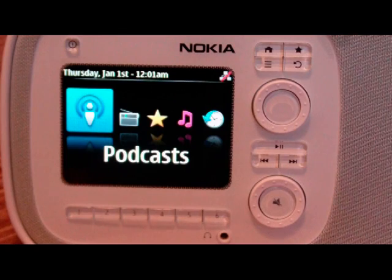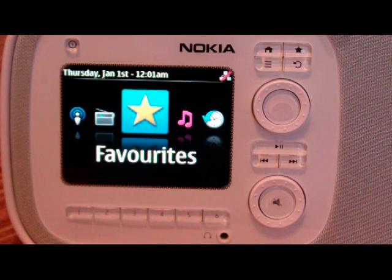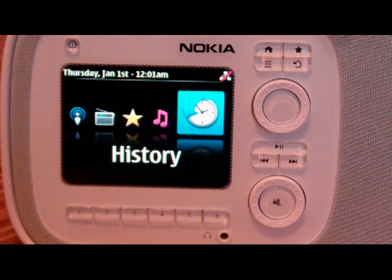It's kind of a little carousel of options. You have the podcasting application, there's radio — both FM and internet radio. There's favorites, so you can store your favorite stations and access them really quickly. There's a jukebox, which is local media — both shared over your network or using a USB stick actually plugged into the device. And then there's a history tab here, which makes it easy to find things that you've already found before.